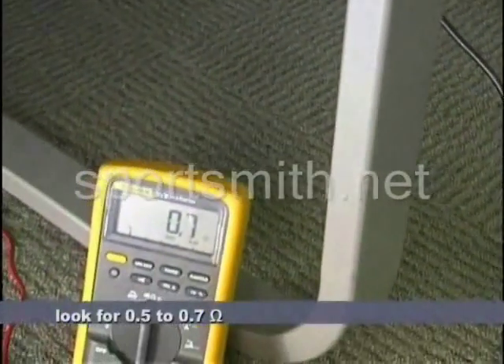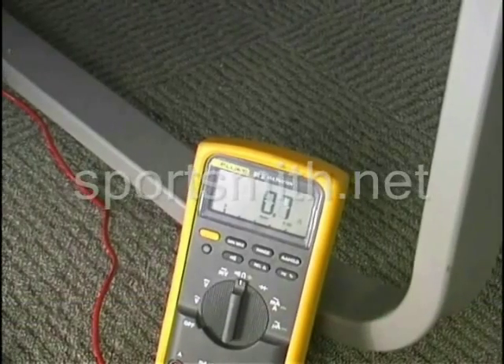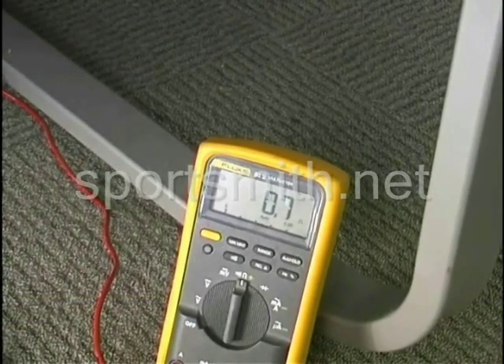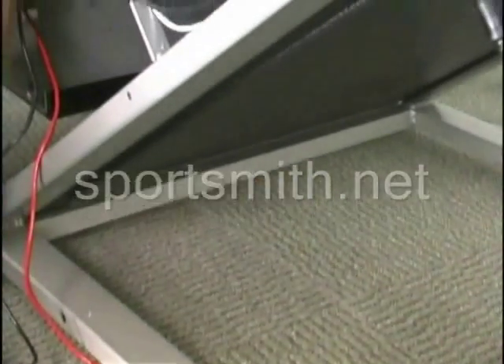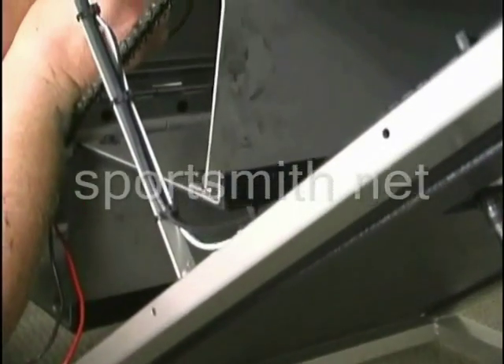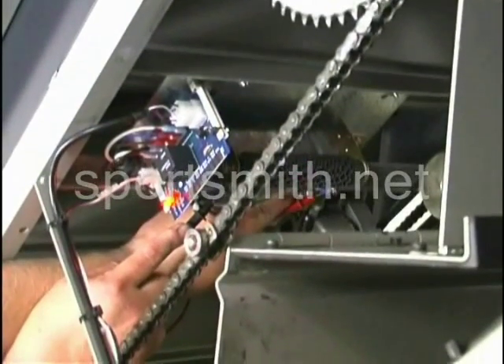We're getting a 0.7 ohm reading on our meter. That tells you that your load resistor is good on this test. So if you're having a no-resistance issue, you verify that your load resistor is good — that component checked across fine.